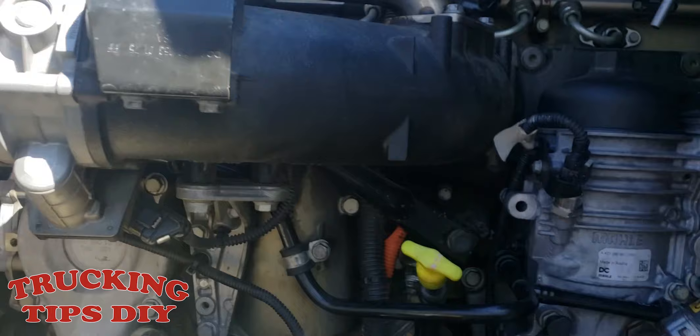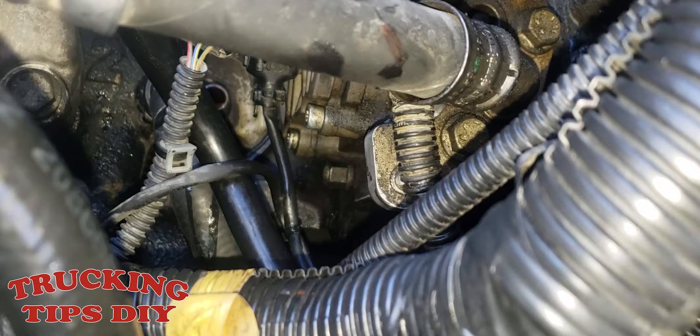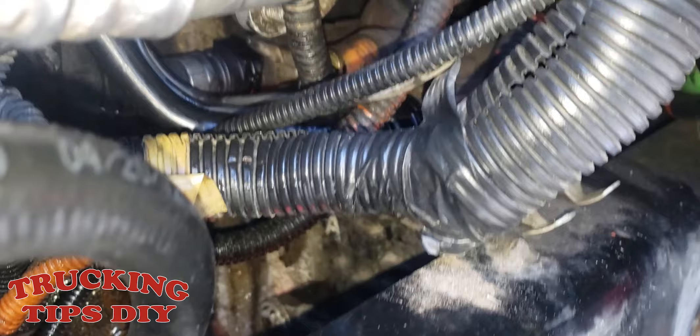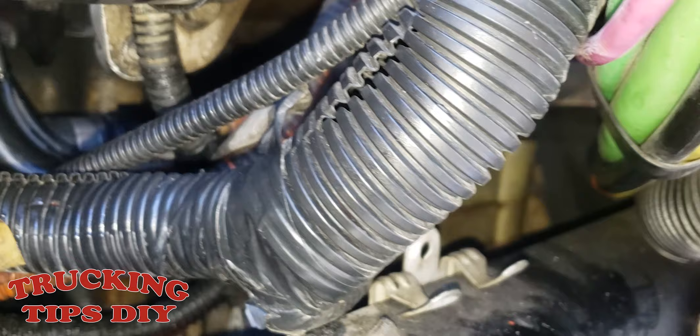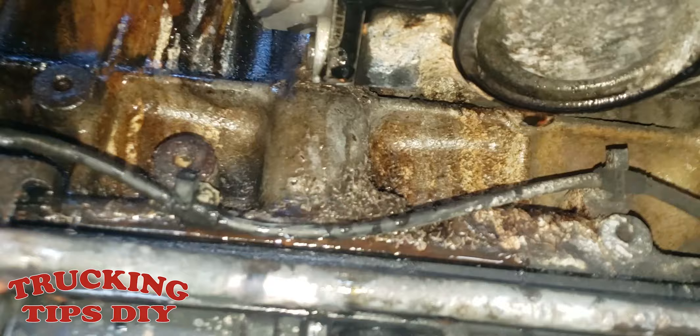I drained the coolant so we can remove all the cooling hoses going into the air compressor — they're right there. I already removed one of them, and I have another video to show you guys how to remove those two hoses — I'll put the link in the description. I also already removed the power steering pump; it's only two bolts so it's pretty simple.